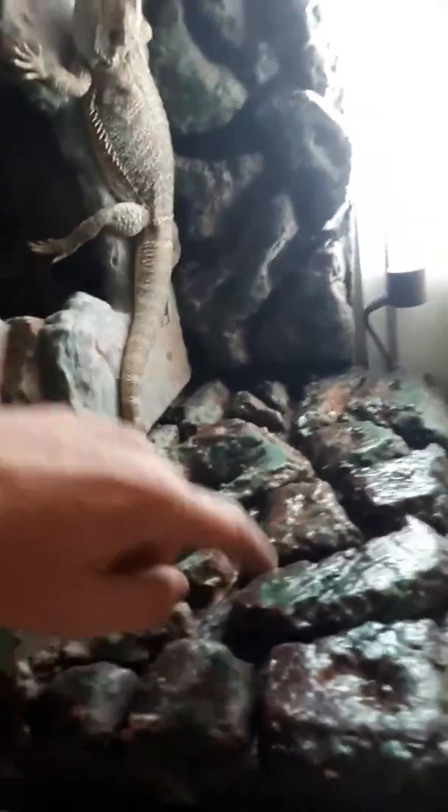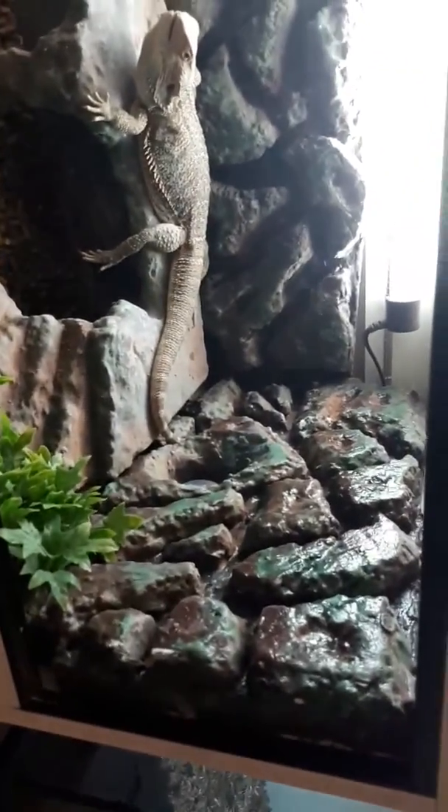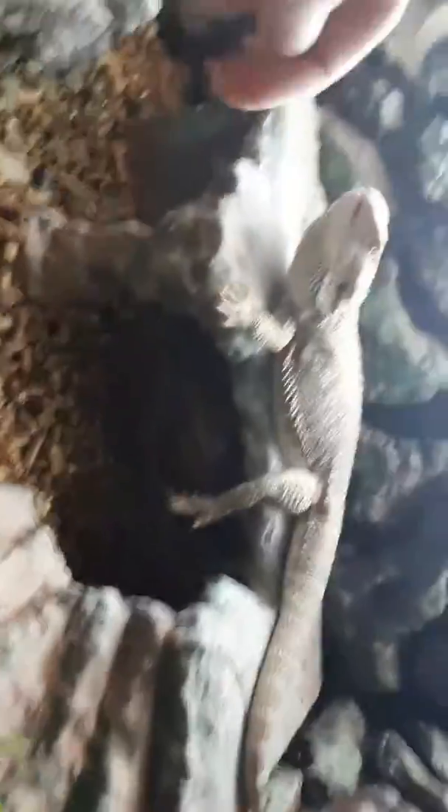The UVB gets changed about every six months, normally about every five months. The background I made myself — polystyrene, or styrofoam as the Americans call it — with tile grout, loads of paint, and Mod Podge which is like a sealant. We managed to fit in a few gauges in various places, including an electronic one. I made this whole stand, and it's got big feet on the bottom so it's not going to wobble anywhere.